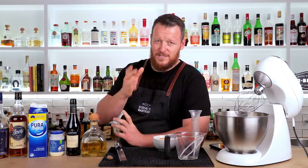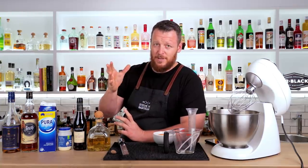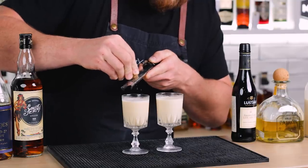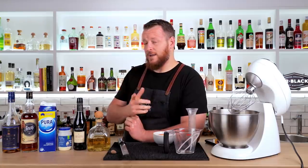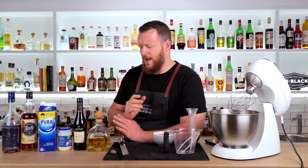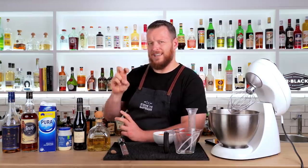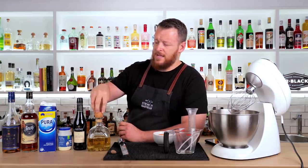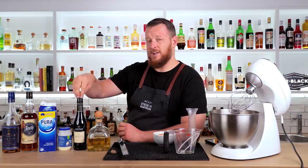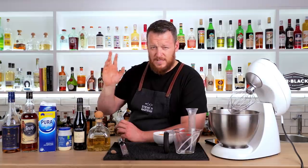He loves eggnog, he shares his recipe on his website every single year and it's apparently hugely popular at the bar he works at — Clyde Common in Portland, Oregon. Back in 2009 he made a variation on his classic base eggnog recipe utilising Añejo tequila and Amontillado sherry, and it's been popular ever since.